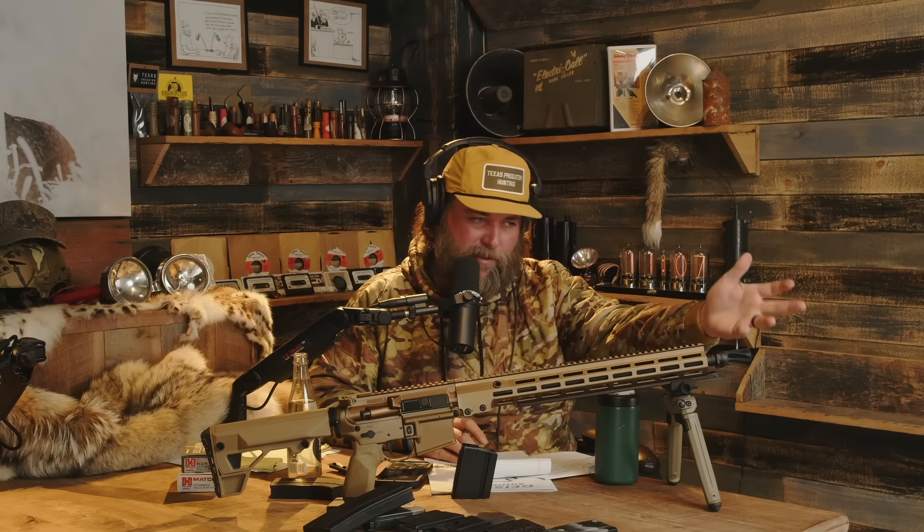It's threaded 5/8x24 and it comes with the Huxworks muzzle device — the one you don't have to time, basically a spiral-fluted muzzle device. I would highly recommend running some sort of flow-through suppressor on any six millimeter ARC, and if you've been listening to the channel for any amount of time, you already know that's what I'm going to say.